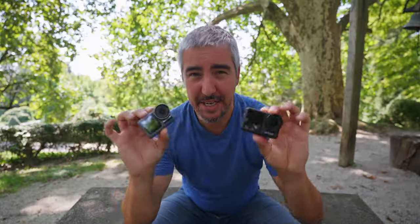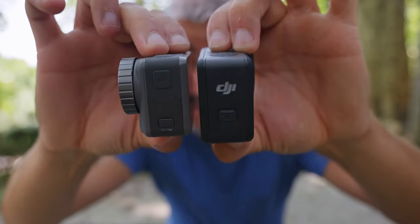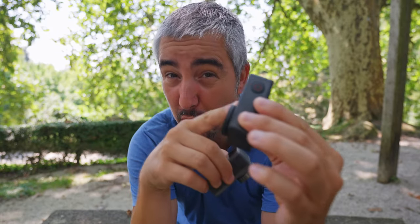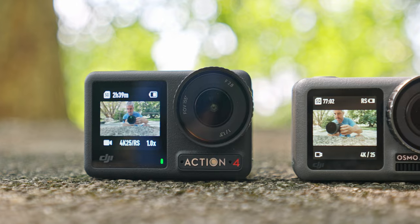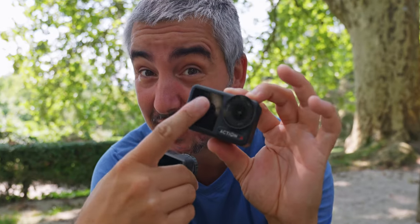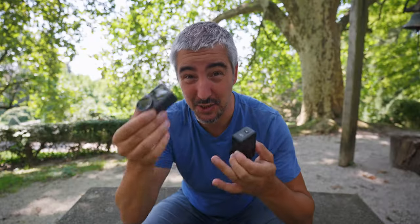When it comes to the size difference, you can see how much bigger the Osmo Action 4 is compared to the original Osmo Action. This is still a small form factor and I don't find it to be distracting, but it's definitely a big size increase from the first generation to the latest generation. You also have both screens working at the same time on the new Osmo Action, while the original Osmo Action can only display one screen — either the front or the back. And the front screen on the Osmo Action 4 is touch sensitive, where on the original it's not — it's just for displaying and reviewing as you're filming yourself.